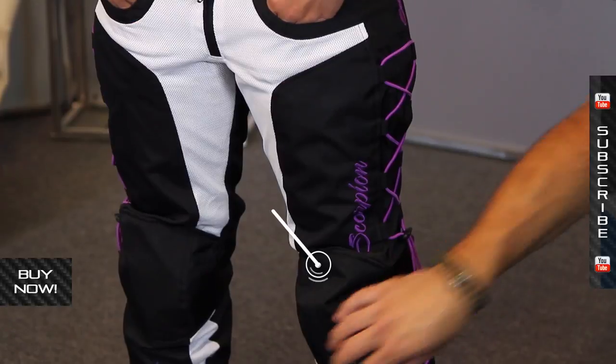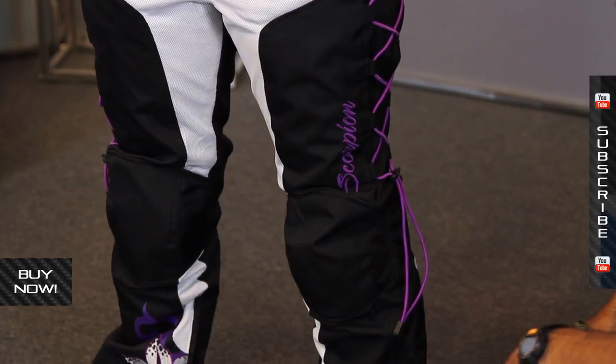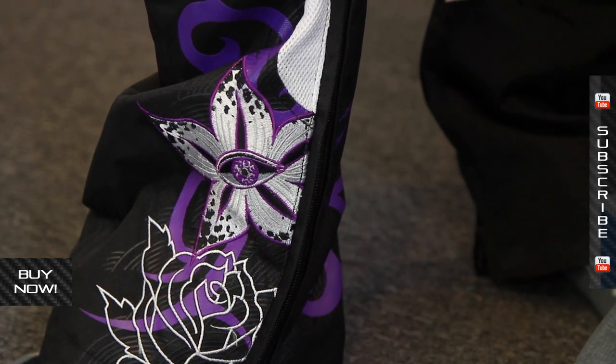Keep in mind that these pants are built to be riding pants. You've got built-in armor, CE approved in the knees for extra safety, and you've also got systems on the bottom to work with your boots — Velcro to tailor it down and also a zipper on the inside so it's easier to get the pants over the outside edge of the boots.